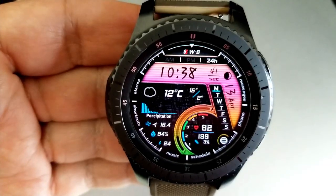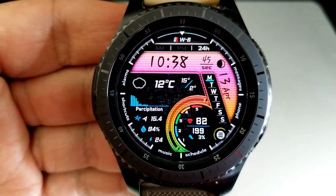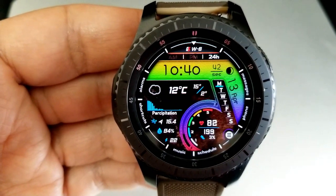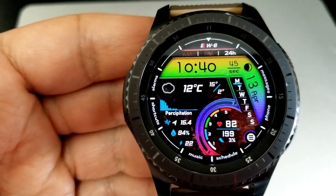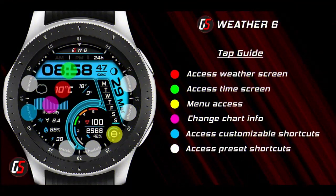As you can see, you get a really big powerhouse of a watch face here — both in terms of being able to personalize the look and style to your own taste, as well as all the weather information you would ever need to prepare you for your day.